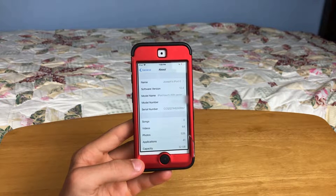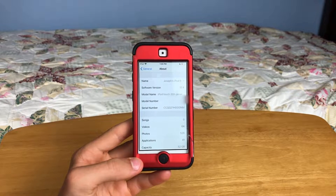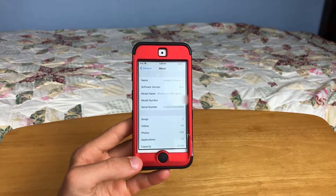Hey guys, this is TechItOut and today I'm going to be showing you how to jailbreak iOS 12.4 with no computer. So let's get started.